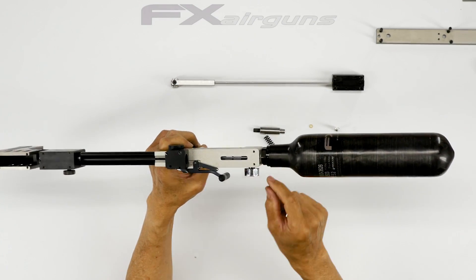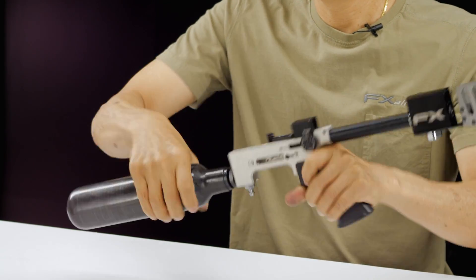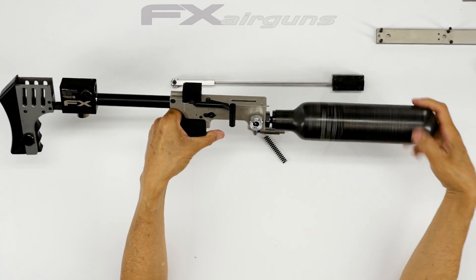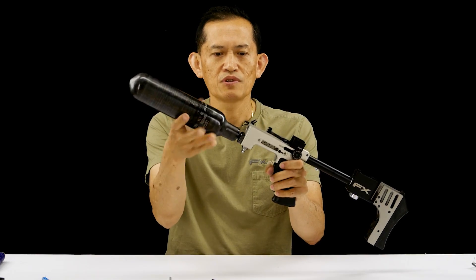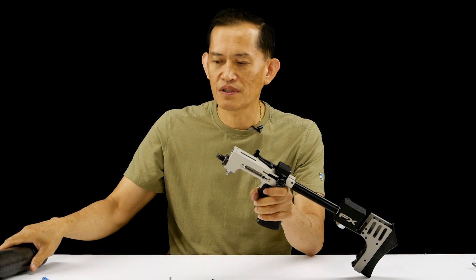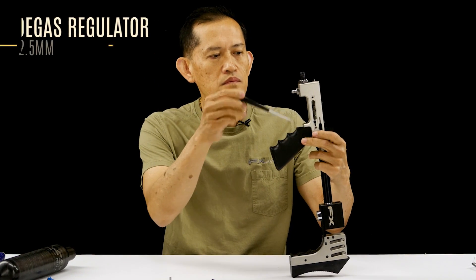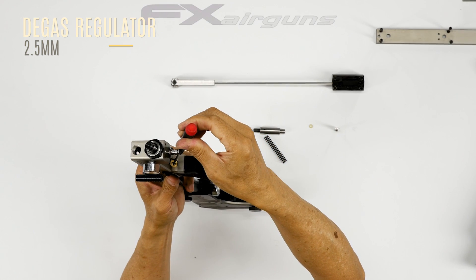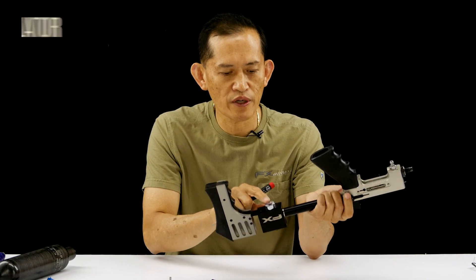To access the valve rod, I need to bleed the regulator section, because you wouldn't be able to pull the valve rod out otherwise. Just use a 2.5mm allen key and gradually turn it clockwise — that's going to relieve the pressure on the regulator side.